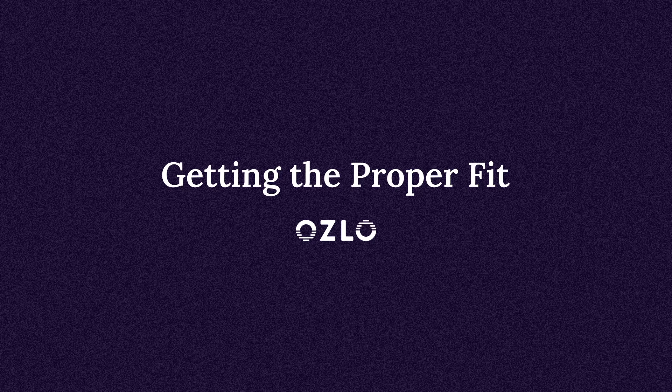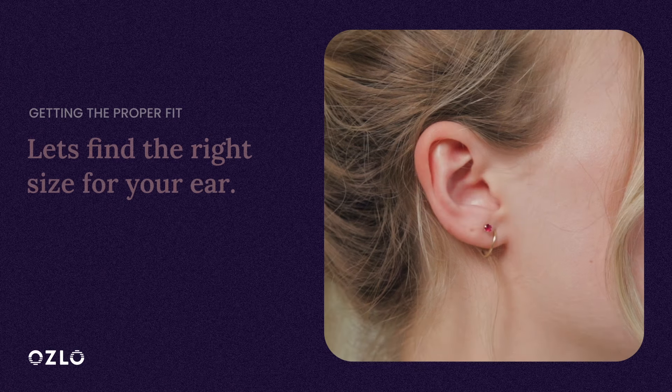Hi! In this tutorial, we will walk you through how to get the proper fit with your Oslo Sleep Buds for optimum comfort, noise masking, and stability.